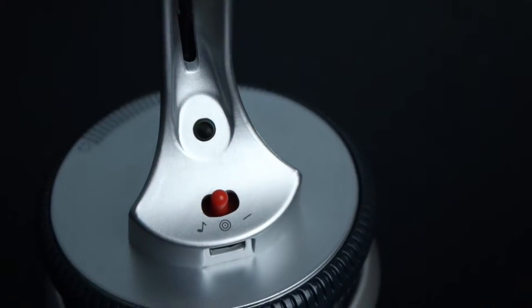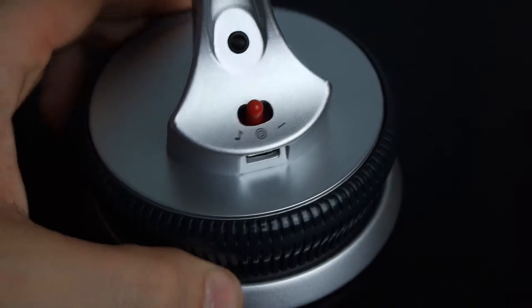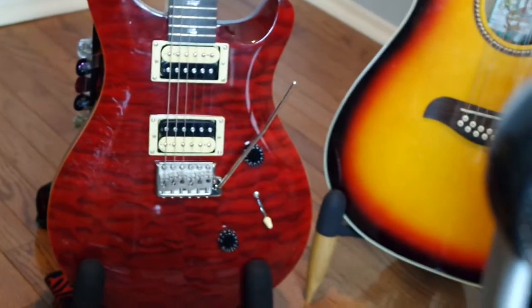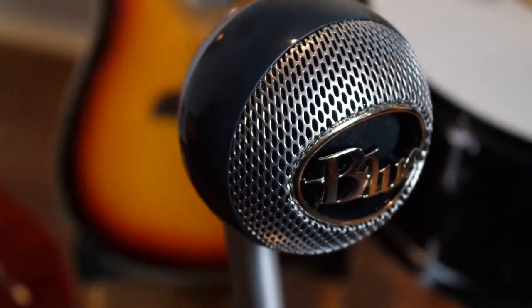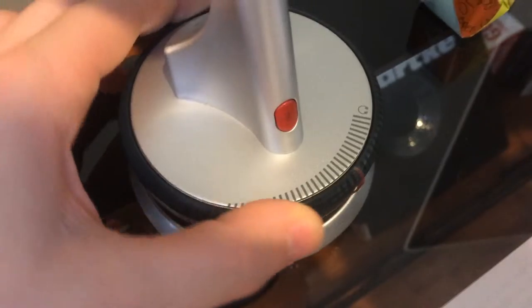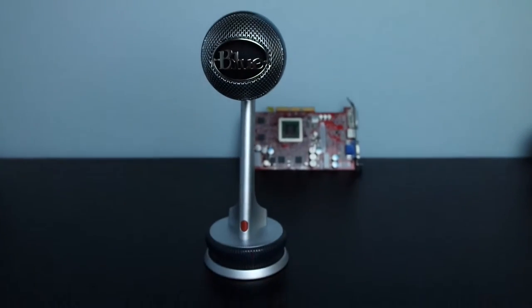On the back of the stand there is a headphone port for zero latency audio monitoring, a three-way mode switch, and a micro USB port. The switch has a nice audible click and three different modes: a music mode for recording musical instruments, a cardioid or narration mode for voiceovers like this, and a raw mode. On the front of the base is a touch-sensitive mute button that creates a glowing light when unmuted and a strobe light when muted. Then around the base is a ceramic volume ring to control headphone volume.